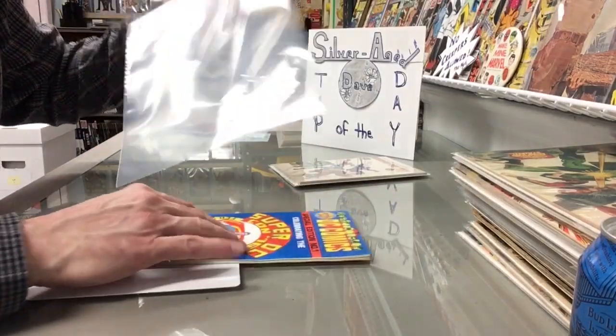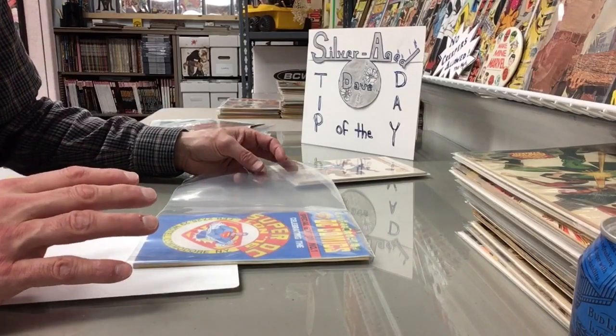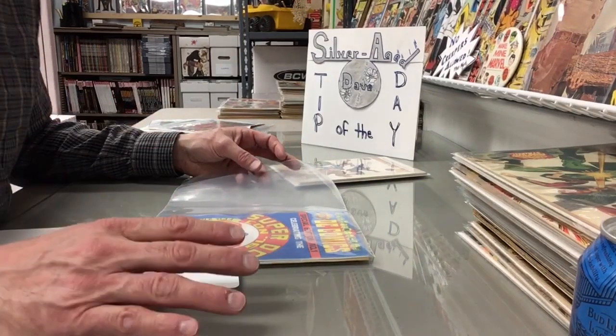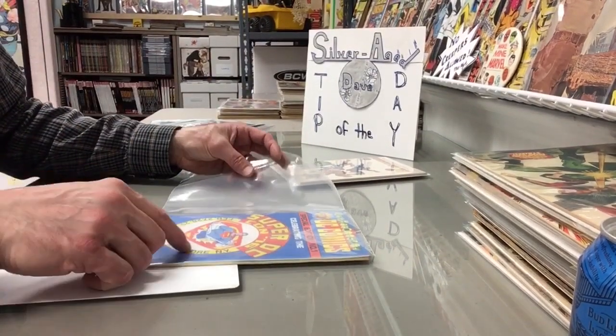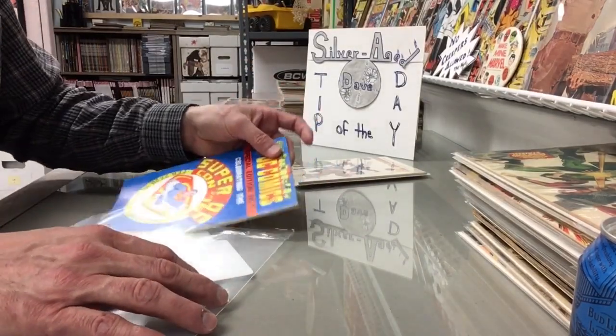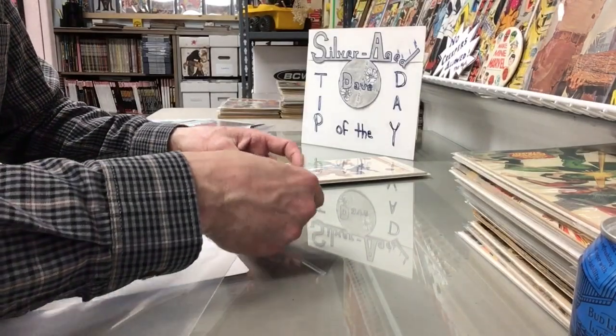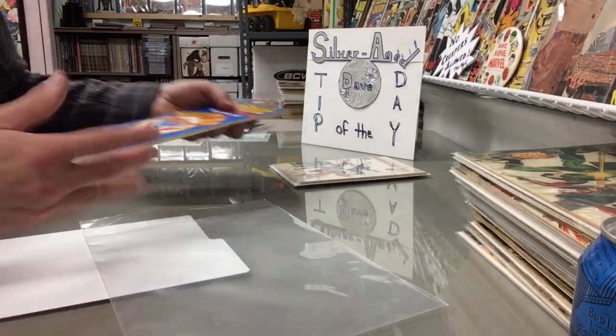There's probably other ways to do this. If you have your own way, feel free — add your comment, show your video, I'll shout it out. But basically, these size books seem to fit well sideways into these magazine bags. As you can see there, it will fit.